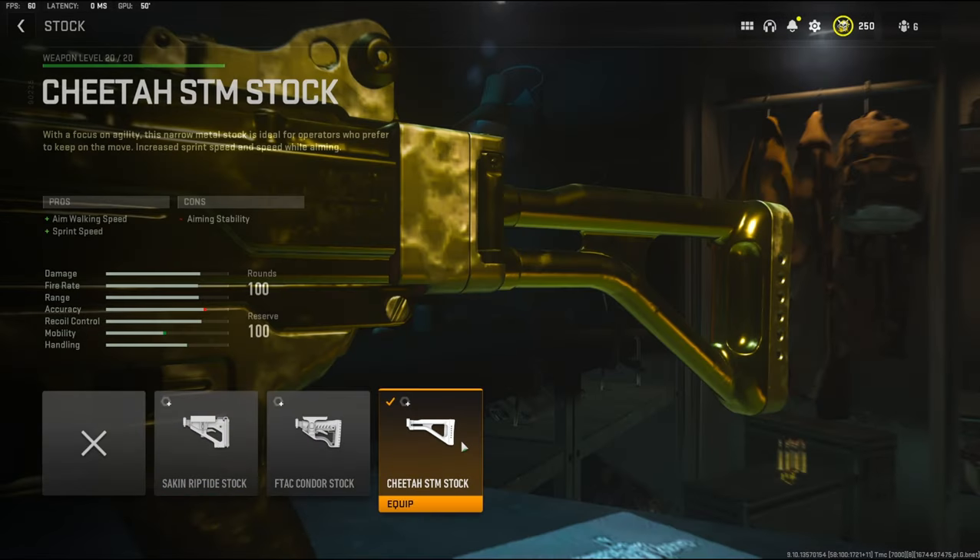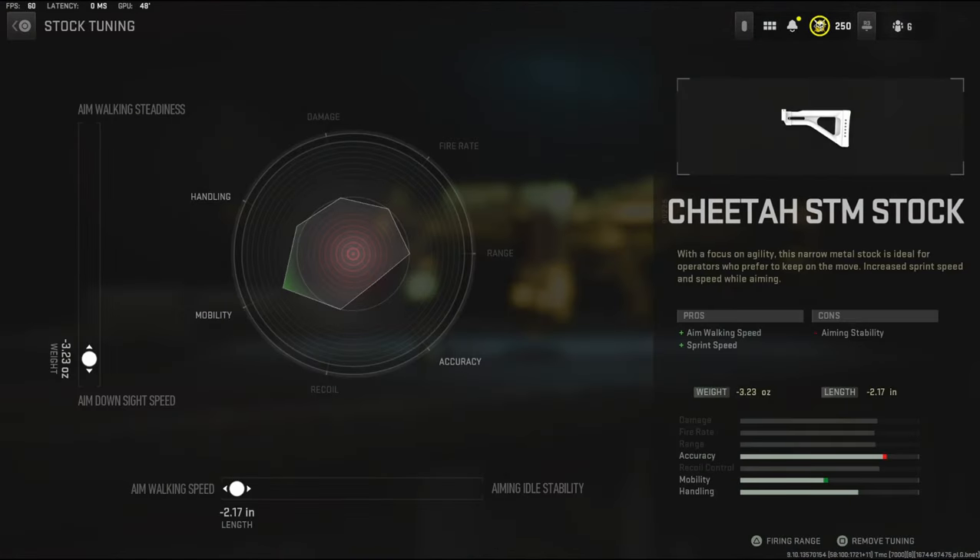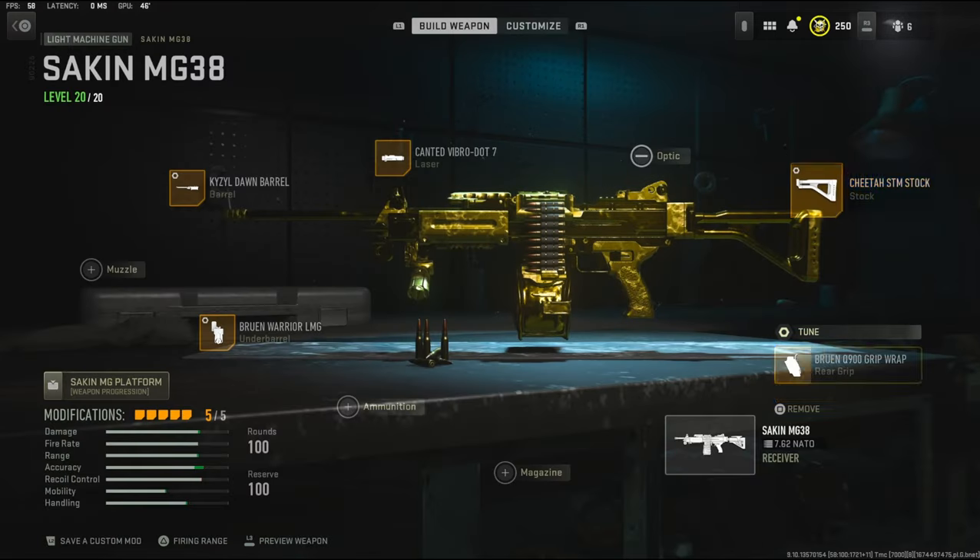To start us off, over on the stock, I'm going to be using the Cheetah STM stock. It adds aim walking speed and sprint speed. The cons are aiming stability. The tuning I'm going with is negative 3.23 ounces to the weight to add aim down sight speed, and negative 2.17 inches to the length to add aim walking speed.